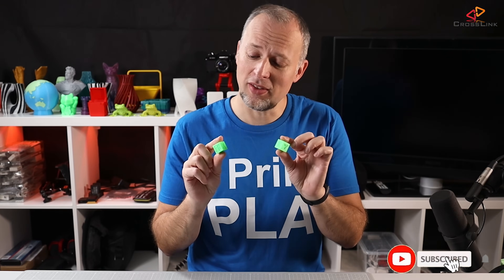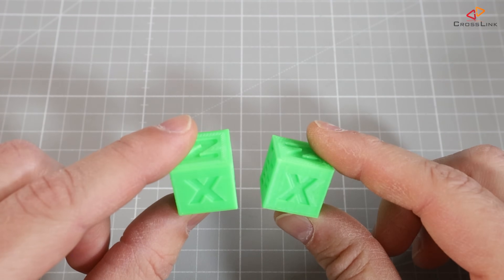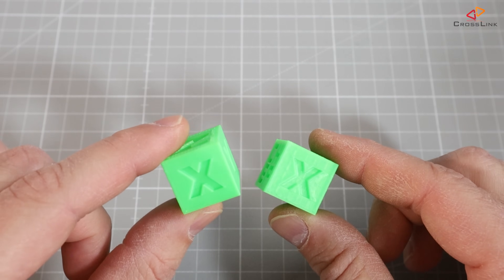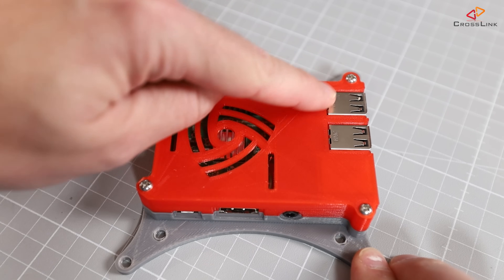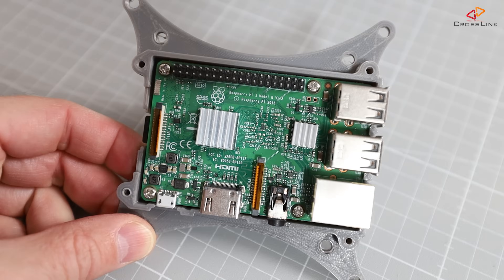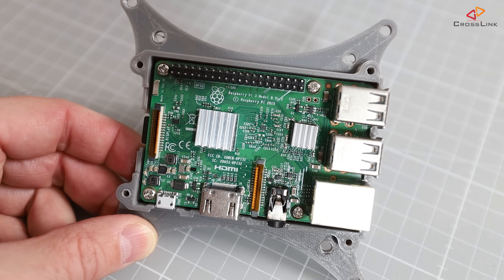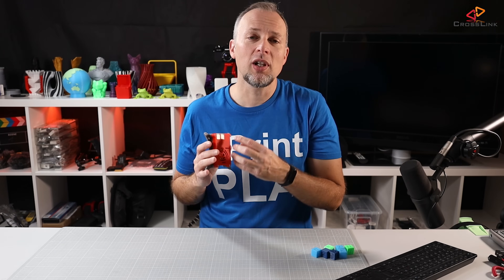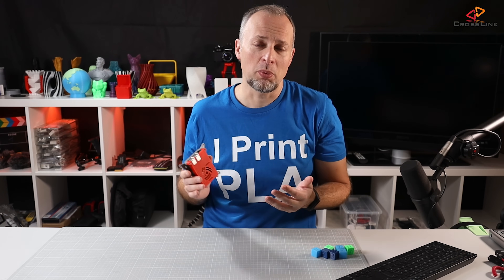So can you even tell the difference between these two test cubes? Honestly, I can't. On the first side they look identical, and there's nothing wrong with this, but once it comes to dimensional accuracy, where does it actually make a difference? For example, if you're going to print something like this Raspberry Pi case, where the Raspberry Pi fits perfectly in the case and there are screw holes where the Raspberry Pi gets mounted — if this part isn't dimensionally accurate, those screw holes wouldn't align with the screw holes on the 3D printed part, and you wouldn't be able to mount the Raspberry Pi.